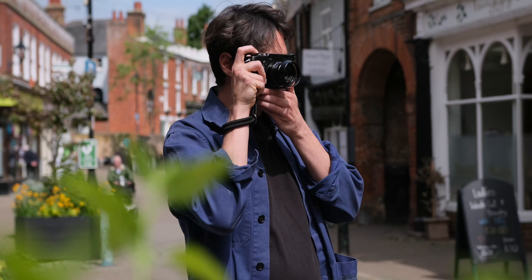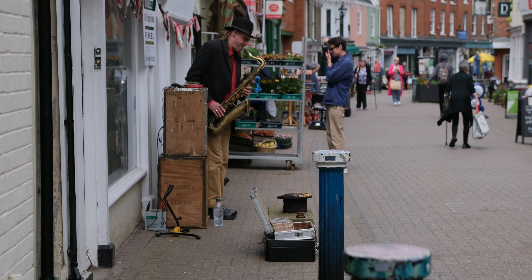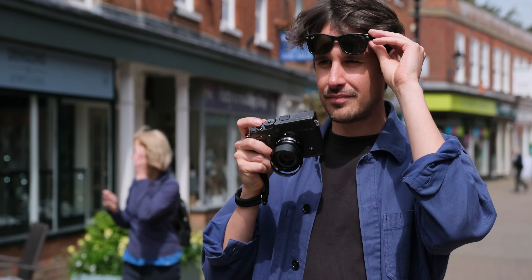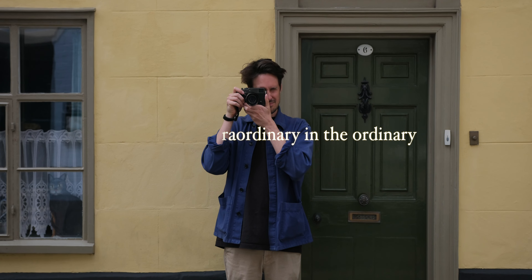Street photography can be tough. It can make you feel insecure, it can be intimidating and it can make you want to give up photography altogether. But it can also be extremely rewarding. It's highly accessible and it gives you a fresh perspective into the world, seeing the extraordinary in the ordinary.